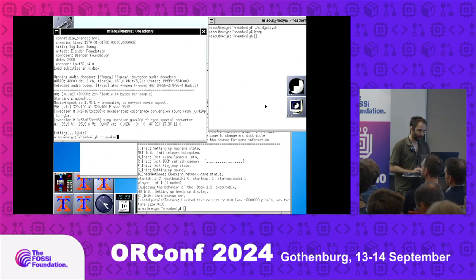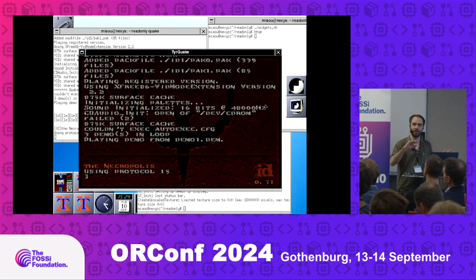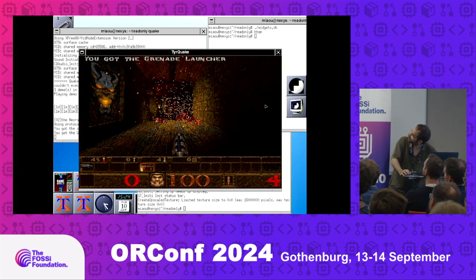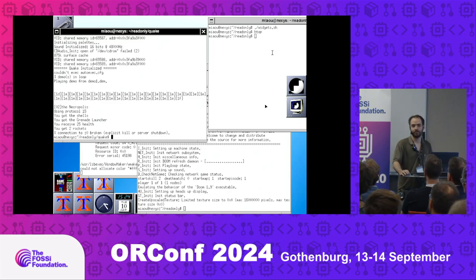Quake is a very different beast from Doom because it has full camera control — in Doom you can only look left and right, so you can do a lot of software optimization. But in Quake you can look everywhere: up, down, left, right. It's a much heavier task. We're running it with sound. One core is at 100%, with maybe a bit of X11 on the side. That's it for the demo.